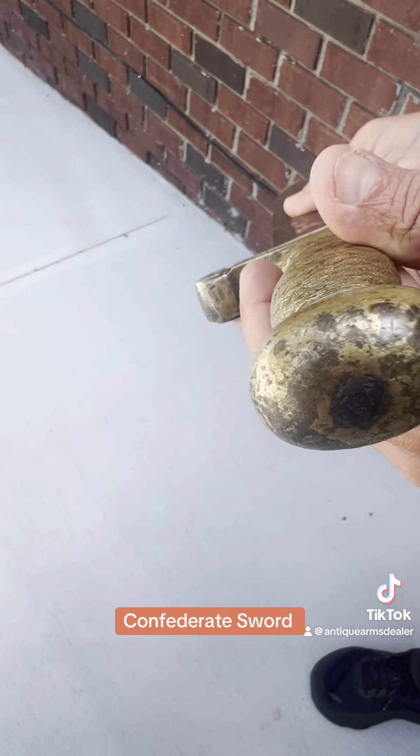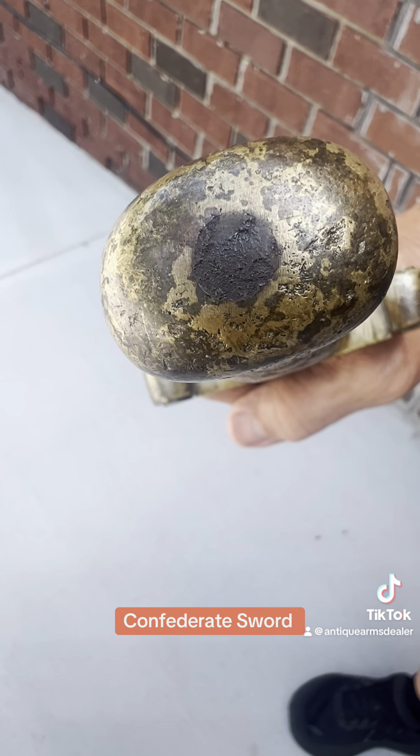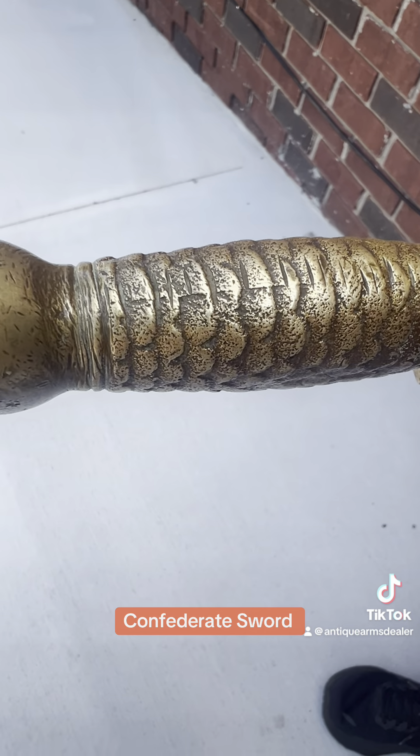Let's look at the butt. Undisturbed peen there. Notice the line there in the casting.